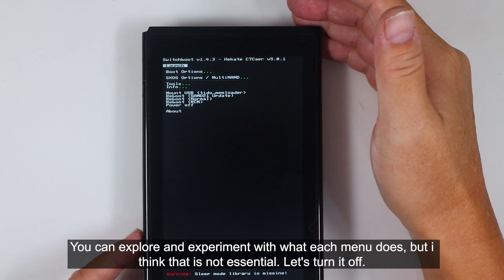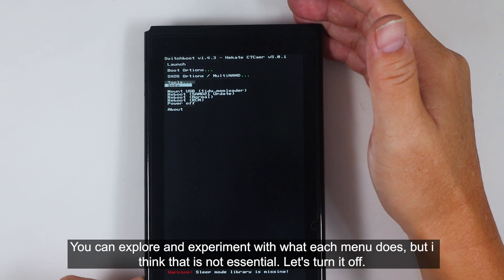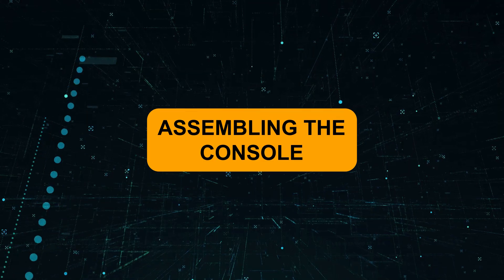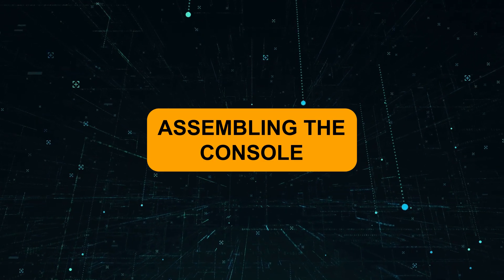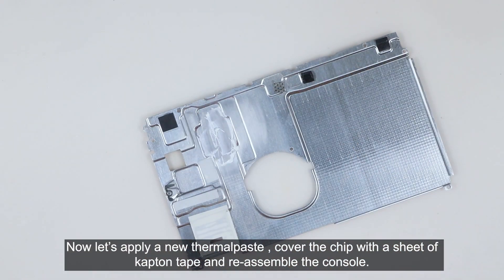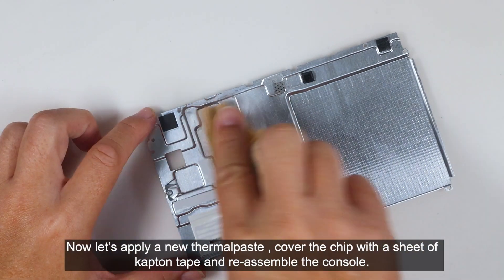You can explore and experiment with what each menu does, but I think it is not essential. Let's turn it off. Now let's apply a new thermal paste, cover the chip with a sheet of Kapton tape, and reassemble the console.